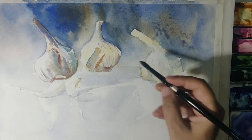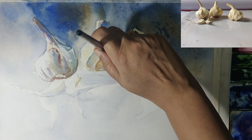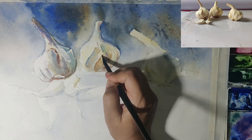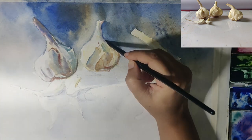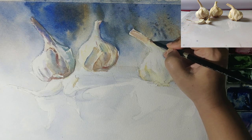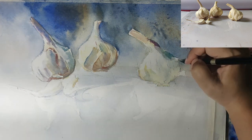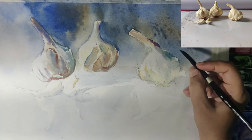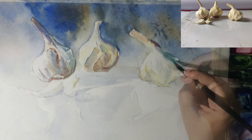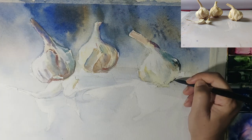I'm using burnt sienna for the shadow area — I don't want a very dark shadow yet, so I use a warm shadow and then add in a bit of teal blue and ultramarine to bring in the cool darks. My third garlic will be the darkest in the far corner, so I'm establishing that now and adding more teal blue there for depth and variation. I'm staying away from very hard edges at this stage — only putting in hard lines where I'm sure there will be a definite boundary.